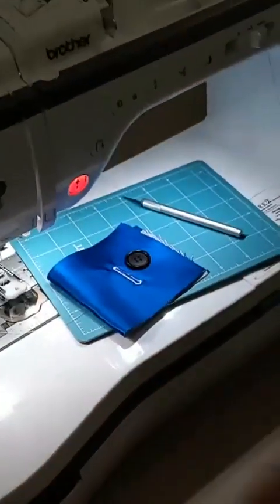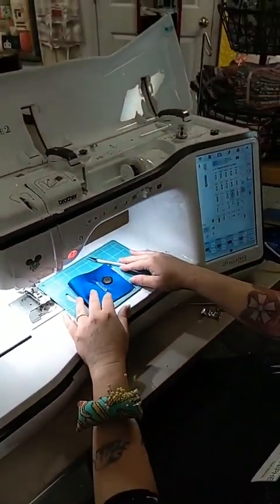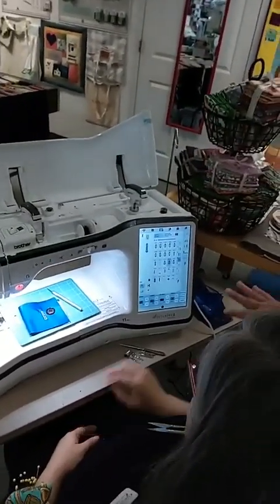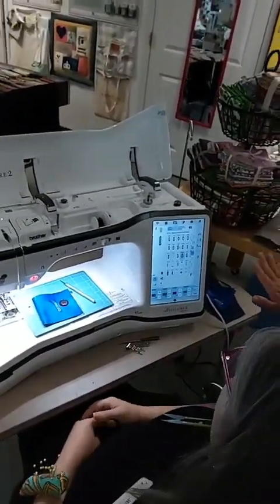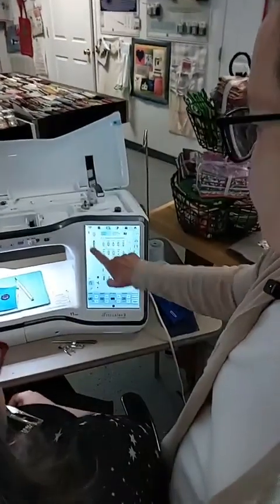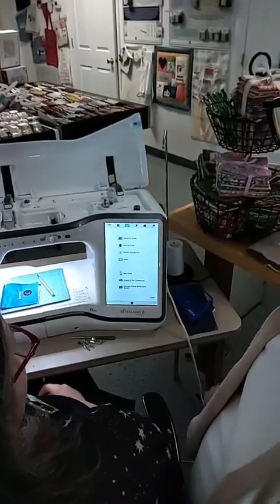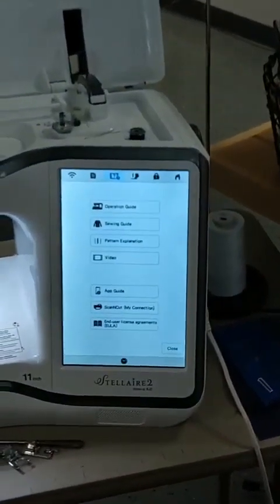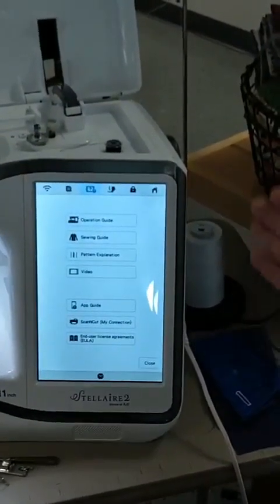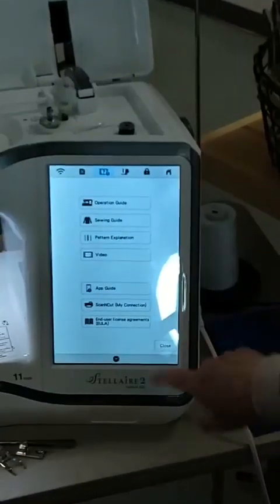I'm kind of sad we don't get to do more buttonholes — they're fun! What's really nice is with the screen on all the Brother machines — and I tell everybody — it's just so simple. It's very intuitive. Your foot is right there when you choose the patterns on the screen. It also has videos, everything to explain. People ask how many classes do I need — well, how many do you need? Because it explains itself, and their manuals are wonderful.